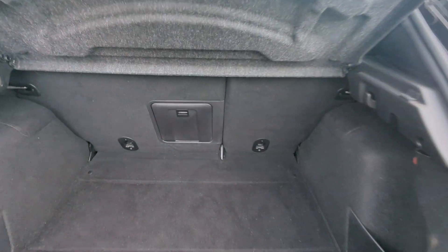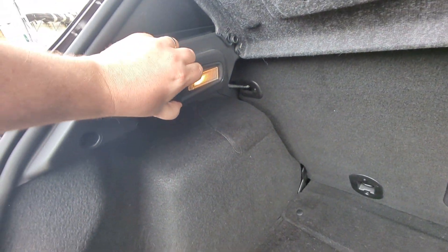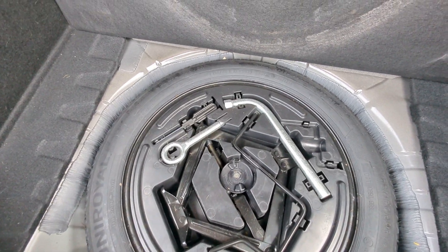Parcel shelf is present. We've got the load through facility there. 12 volt point up here, storage bins on the side and a full-size spare wheel with a tool kit.